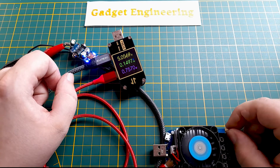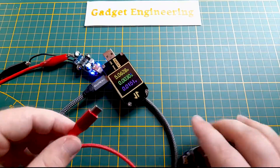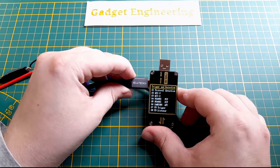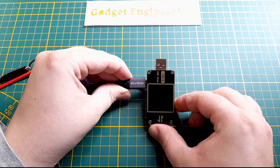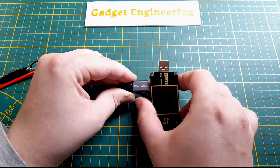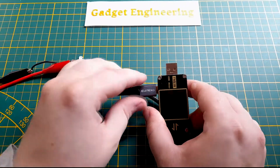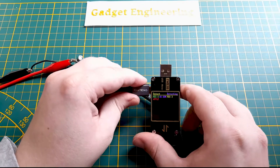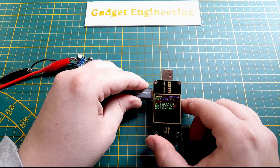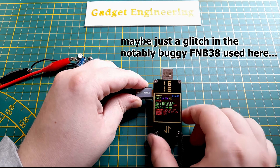Doing a quick protocol detection test on the USB-C port — flipping to the protocol detection page. After a plug/unplug cycle to clear a tester bug, we get the results: PD 18 watts, Quick Charge 2, and Quick Charge 3. No support for proprietary Samsung and Huawei standards, which is perfectly fine.